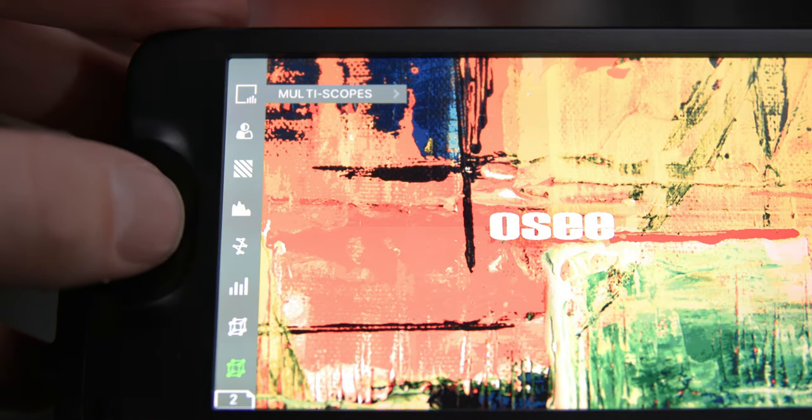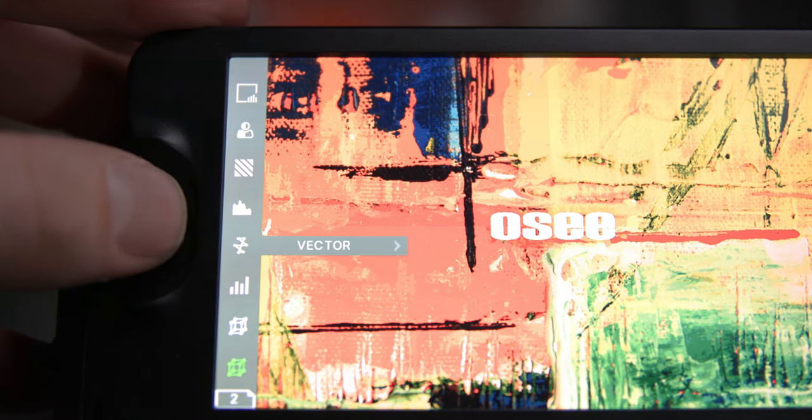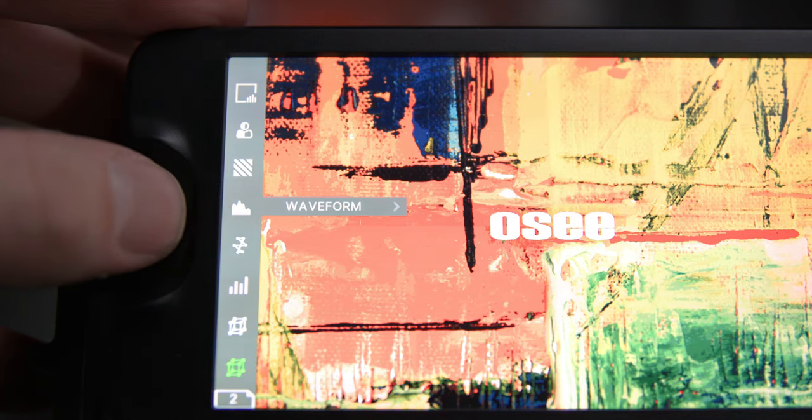Moving along, the monitor also has multi-scopes, false color, zebra patterns, vector scope format, a histogram, and the ability to monitor and view audio levels.